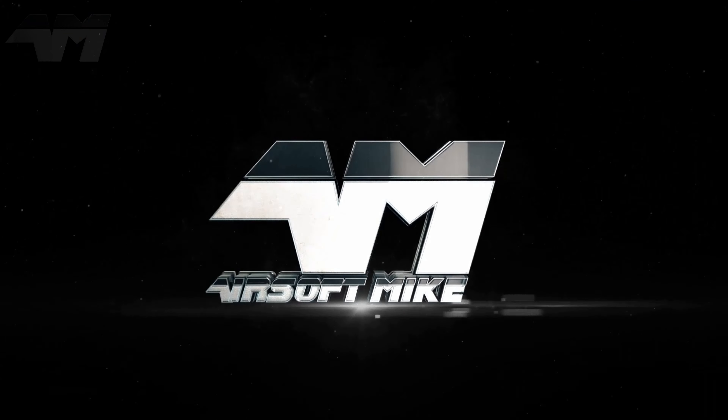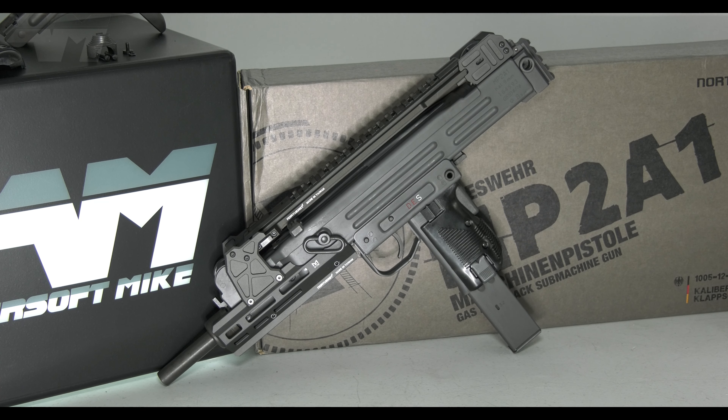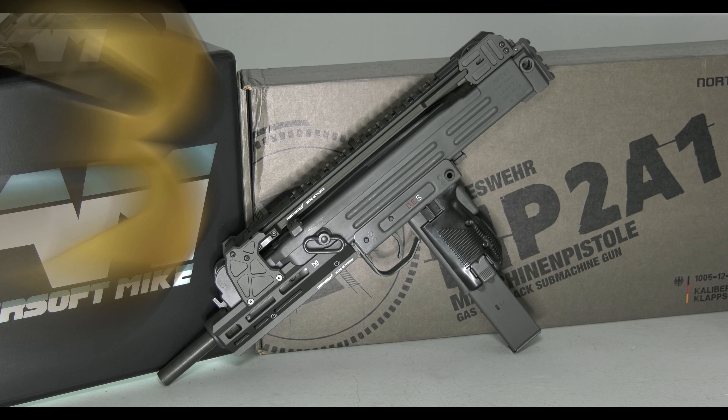This is another Airsoftmite production. This, my Airsoft friends, is even better than the second version, because this is version 3 - the third batch! Not 2! What was I thinking?